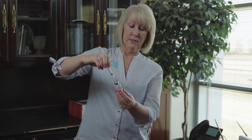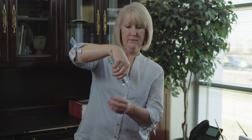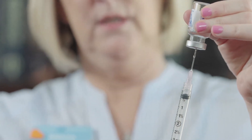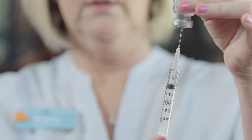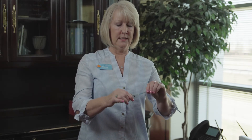If you see particles in the liquid, you want to gently swirl and then turn the vial over. You are going to pull out one mil of mixed medication, which is equivalent to 5,000 units of Pregnel. When the top of the black stopper is at the one, turn the vial over, pull your needle out, carefully recap your needle by putting it in the cap, unscrew your mixing needle and discard it, and place your injecting needle on.